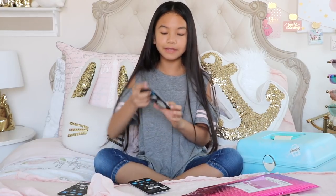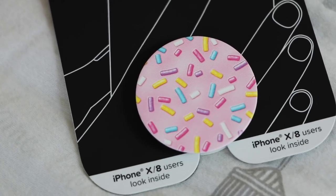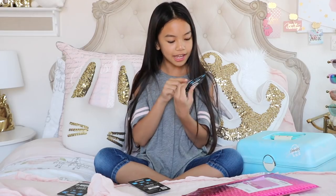Then I have this Sprinkle PopSocket. It's pink, and I can't wait to find a case for it. It's super colorful, too.